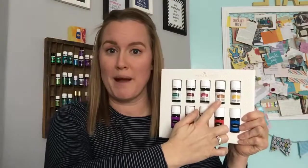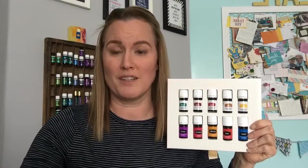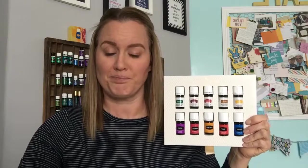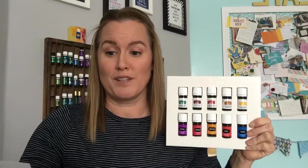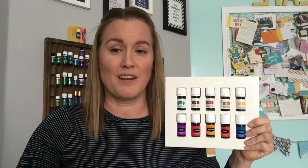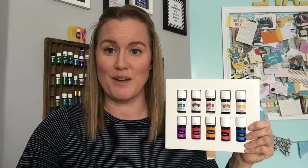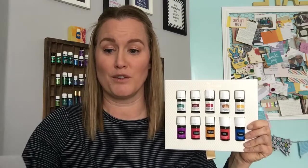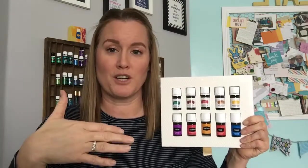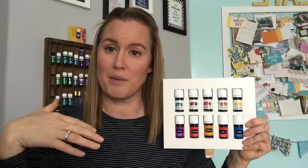Next is Copaiba. Copaiba Vitality is great for overall wellness — you can put it in a capsule or tea as part of your daily health regimen. Regular Copaiba has a woodsy aroma for diffusing, can be added to your moisturizer or directly to skin, and is a comforting cool-down after activity. It's also an amplifier — if you put PanAway on and want to amplify the effects, put Copaiba on top.